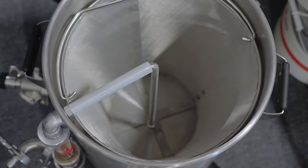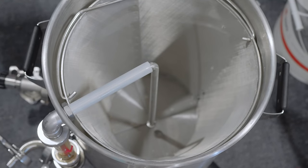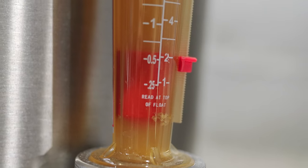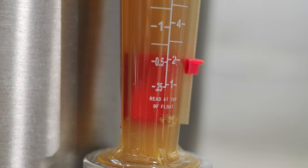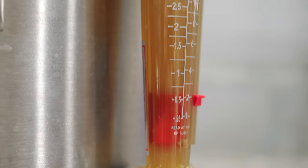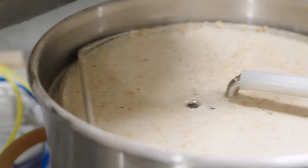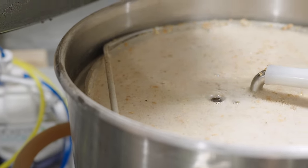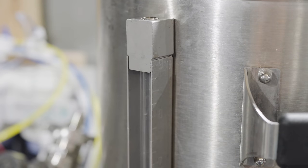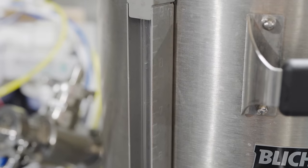With the BrewEasy Compact, you'll have another port at the very top of the kettle for the recirculation system. Blichmann's recirculation system is pretty interesting — it involves a flow control valve as well as a flow metering sight glass. You can actually set the flow and observe how it's impacting the rate of recirculation, which is useful so you don't recirculate too fast and overflow the grain basket. There's also a sight glass on the side of the kettle so you can see the volume.